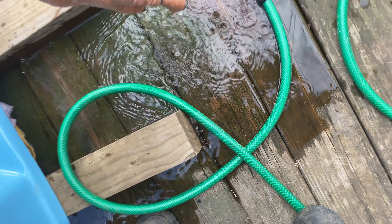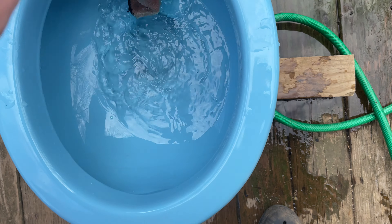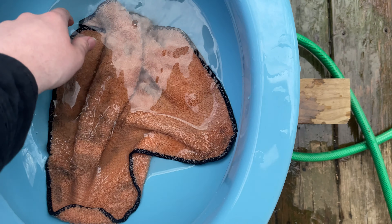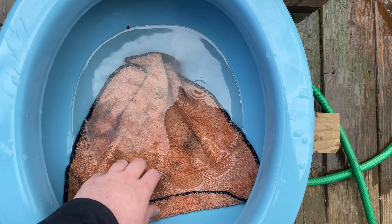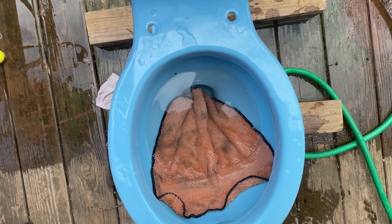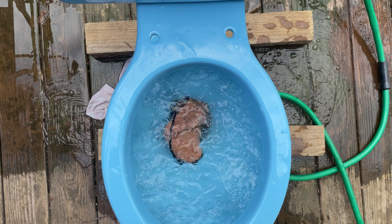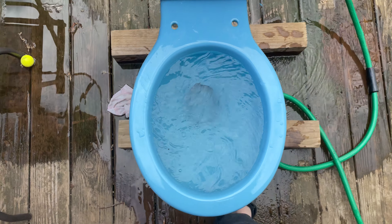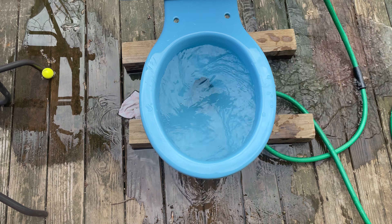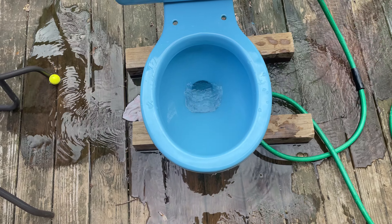Last but not least, we'll do the very thick and heavy orange cloth. It's a little weird but it's okay. All right, let's give it a flush now. Yeah, that doesn't surprise me. This rag is really thick — still took it, though, with a bit of a struggle. So yeah, that did pretty good.